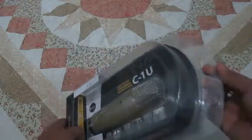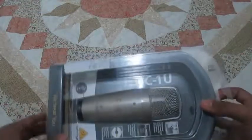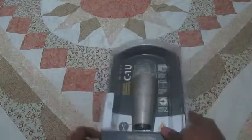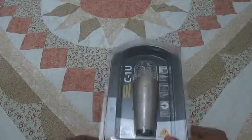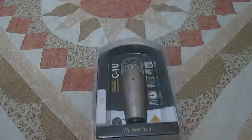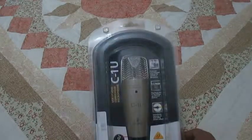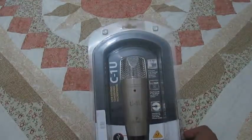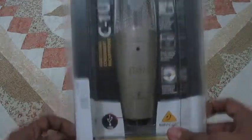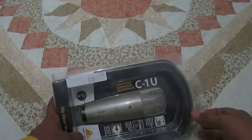It is the Behringer — or Behringer, I'm sorry if I'm saying it wrong — the Behringer C1U USB Studio Condenser Microphone. I ordered this online about two days ago, on Thursday, and I was expecting to get this next week. I was speculating to get it Wednesday, and even with bad luck, Friday next week. So it was a very pleasant surprise to see I had gotten it today, just a few days after I bought it.